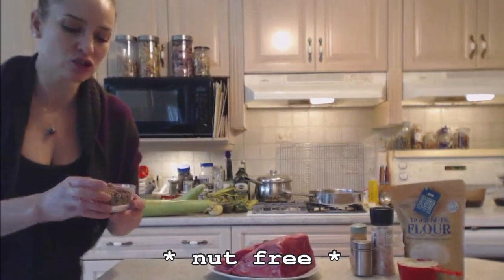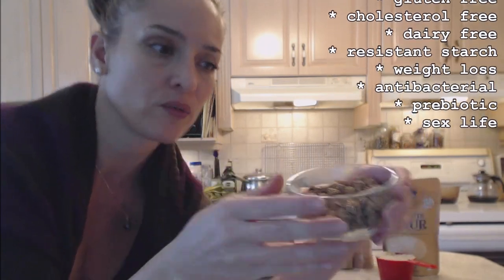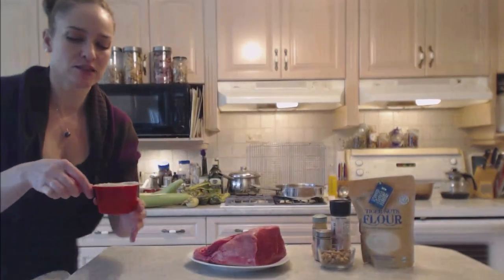Today I'm using tiger nuts. If you've never heard of tiger nuts before, they're not actually nuts at all — they are little tubers that grow under the ground. They look like little wrinkly chickpeas or little nasturtium nodes if you're a gardener. These are vegetarian, vegan, organic, non-GMO, whole 30, raw food, and paleo diet friendly. They are cholesterol free, nut free, and dairy free. What I'm using today is the flour — basically these beautiful tubers just ground up, skin and all. It's a light, fluffy flour.